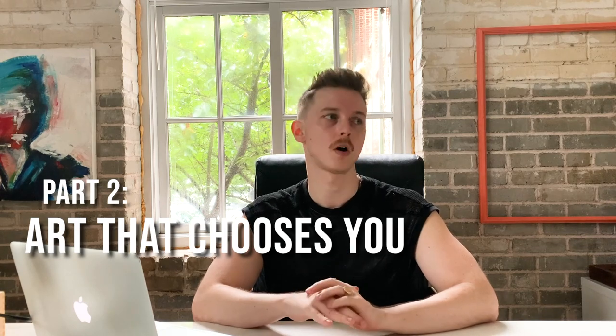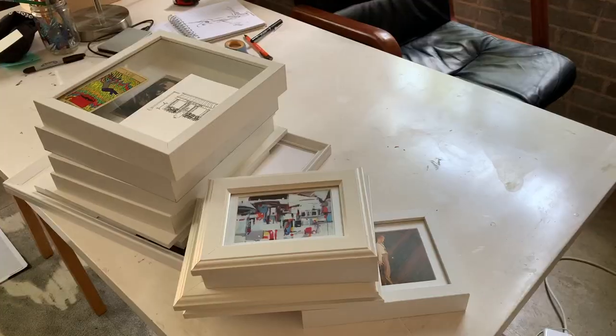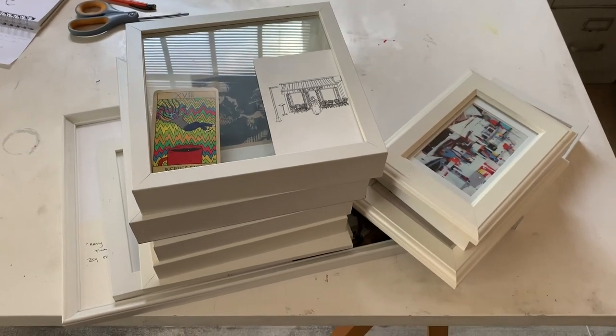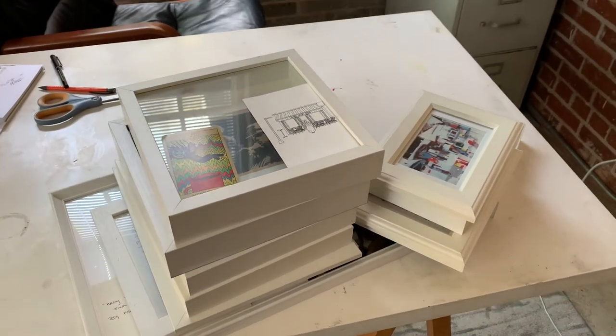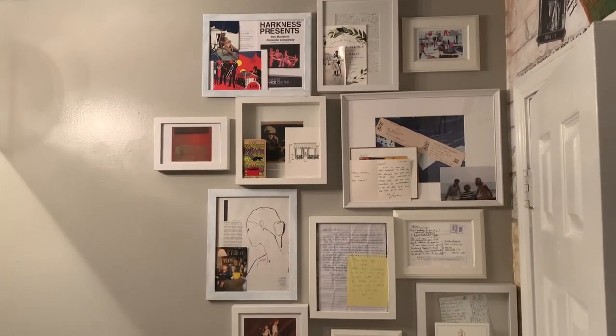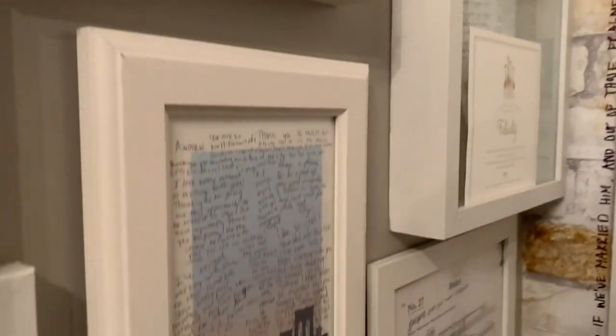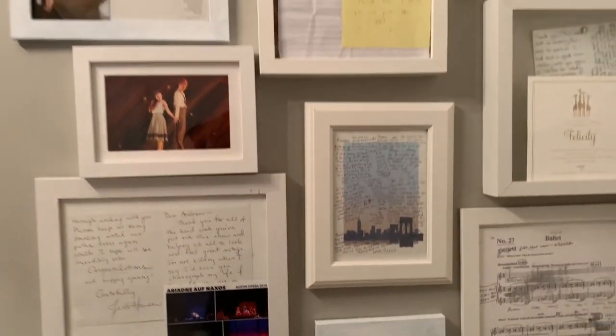When it comes to the art that chooses you — notes, kids' drawings, anything sentimental, family photos — it took me a while to figure out how to handle this in my house. I generally dedicate all of that to one area and one wall. For this apartment, I'm putting that in my bathroom. I have all white frames — different sizes, different textures — some from Michael's, some from Ikea. Mixing up not only what the frame looks like but also the depth level gives things texture in terms of how far they come out from the wall. Putting everything in a similar color frame is a really good step in making things feel more cohesive.